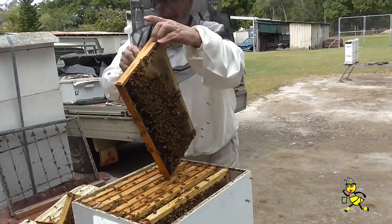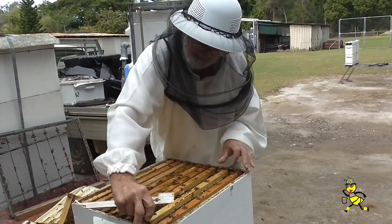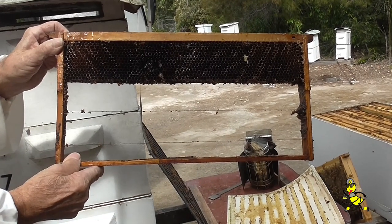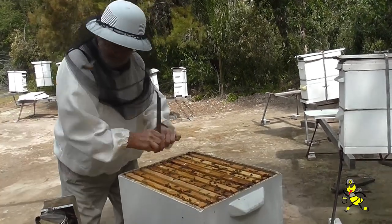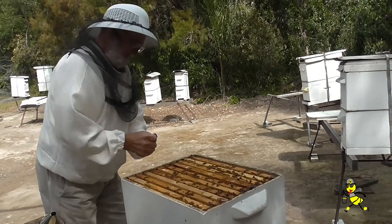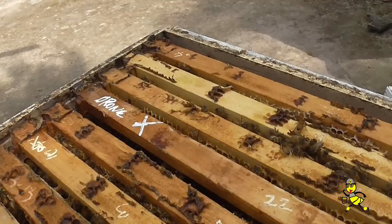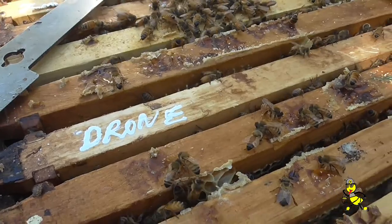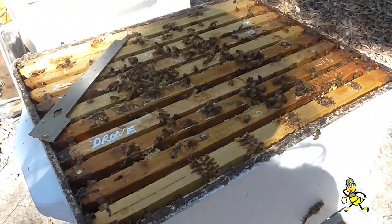In tech beekeeping it is a fallacy to put your frames back in the same position as they were when you remove them. A frame for the bees to draw drone comb is being added. An irradiated drone comb frame was cut two thirds out to accommodate the bees to draw drone comb. I put the drone frame further in towards the centre of the nest so that the bees will draw it a lot quicker.